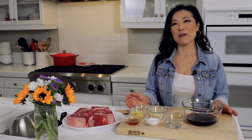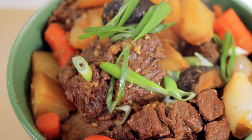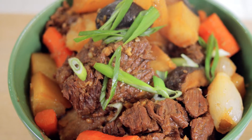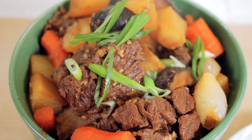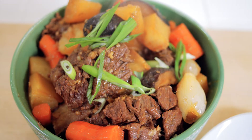Hi everyone! Welcome to my home. My name is Jane. Today I wanted to share with you a special occasion dish. It's called 갈비찜, or Korean braised beef short ribs. It is juicy, tender, melt-in-your-mouth delicious. We grew up eating this on special occasions such as birthdays and holidays, but I've decided every day is a special occasion and we should be eating this more often.